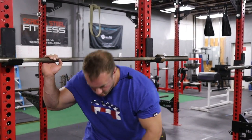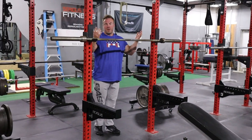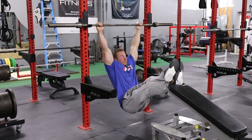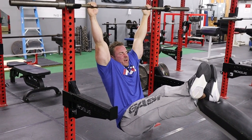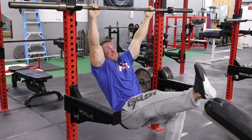My ideal favorite thing to do with this is a rest-pause set. Go to failure, count to 20 seconds, go to failure, count to 20 seconds, go to failure — and then stretch. For the stretch, strap into the bar, breathe into it, sink into it — stretch those lats, stretch that back, all that shoulder girdle — 30 seconds there.